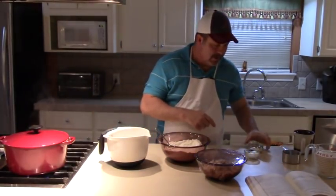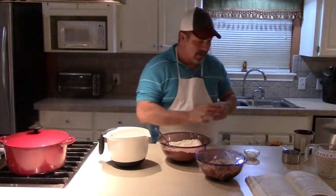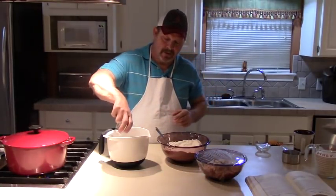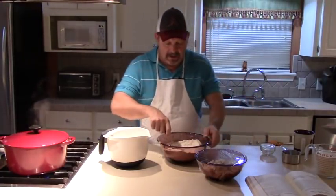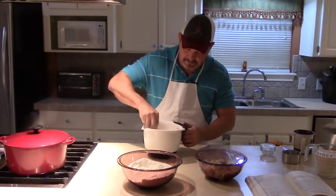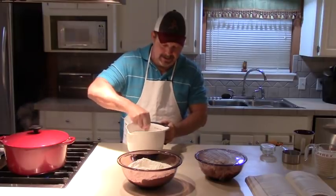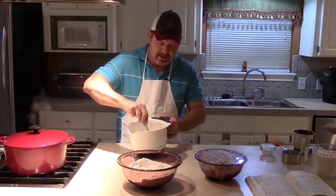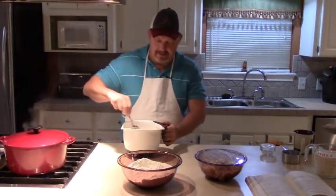Now to that I'm going to add two and a half teaspoons of salt and two tablespoons of baking powder. This is all-purpose flour — it's not self-rising. Now we're going to stir these dry ingredients together a little bit so we get our baking powder all mixed in there good. You don't want just part of this to rise and part not to. You don't have to stir it much, just enough to get all your dry ingredients mixed together.